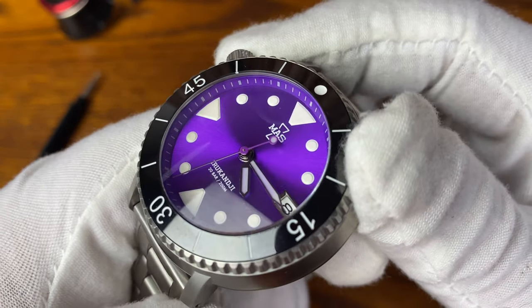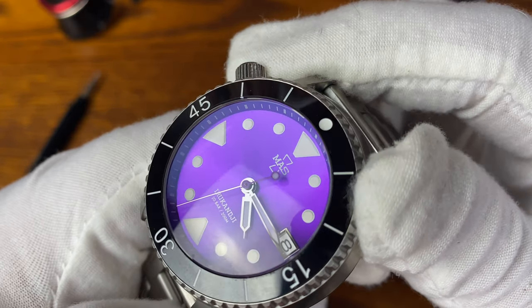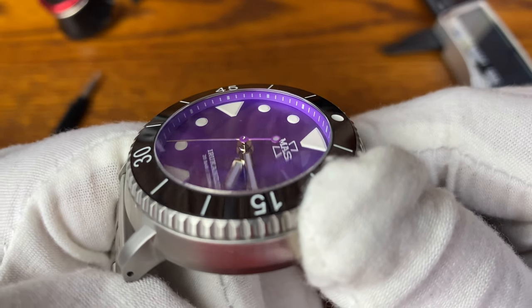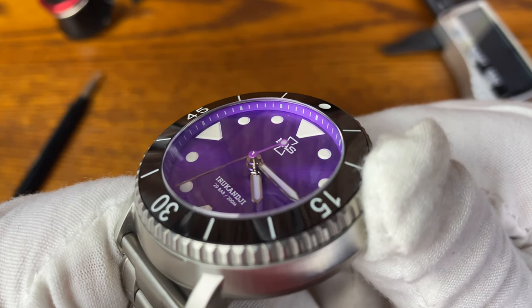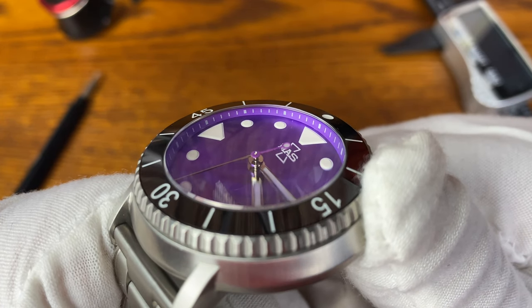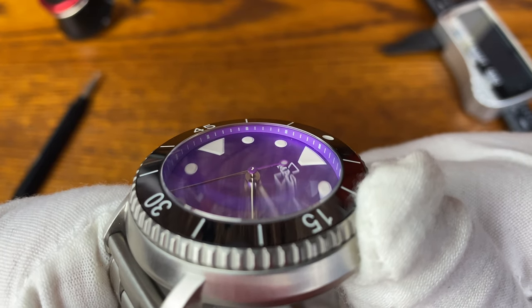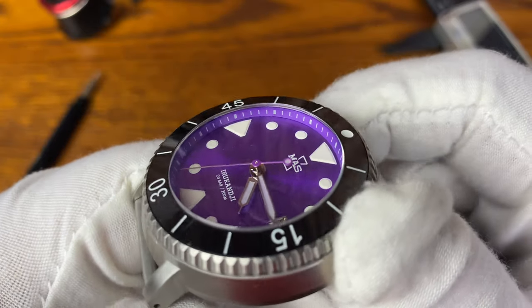When we turn the watch, you can see the sunburst — which is a beautiful effect. But when we turn it to certain angles, look at that distortion. Look at the logo, look at 'Irukandji' — it looks like you're looking through those real thick bottle glasses. Really cool effect.